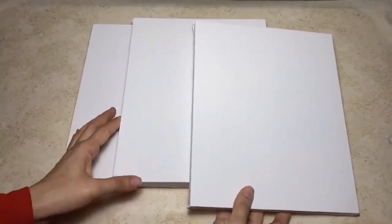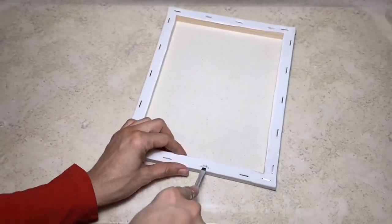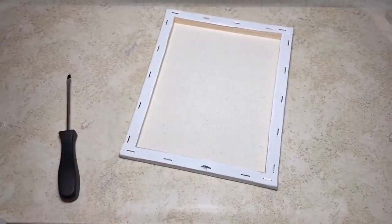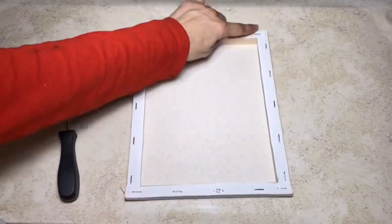I'm going to start off by taking three of these 8x10 canvases from Dollar Tree and I'm going to remove all of the staples from the back. I'm just using a flathead screwdriver and then a pair of pliers to remove all of the staples on all three.